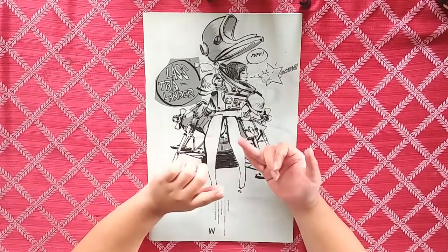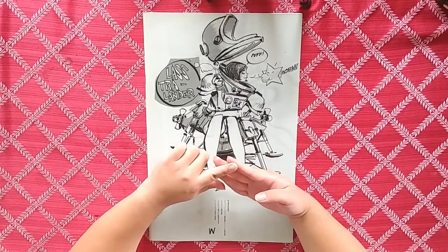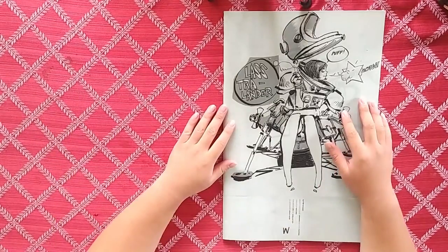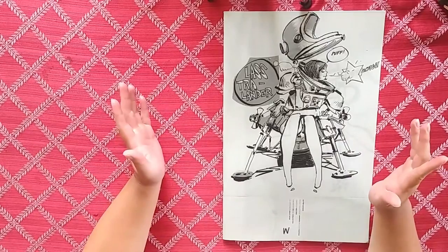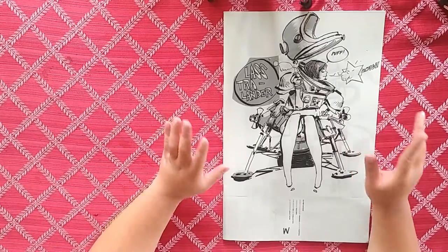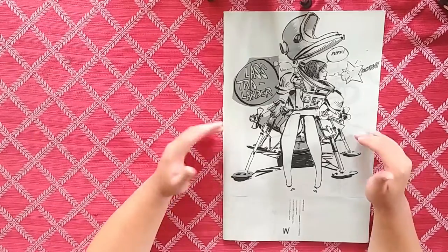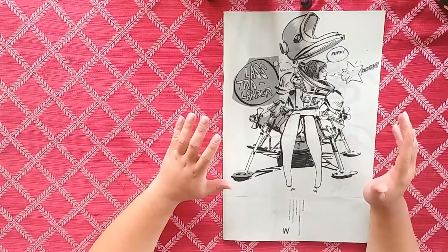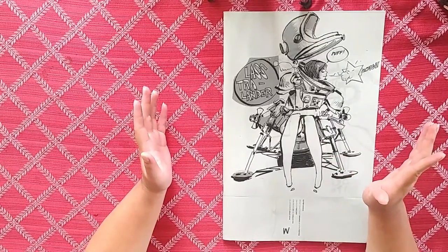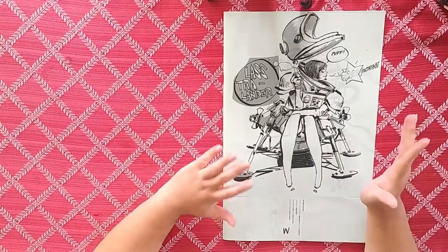Before we start the video, please hit that like and subscribe, check out my prints and my new Patreon in the link below. With that said, you guys know the standard — it's an Ashley Wood book, so it's going to be sexy. There's going to be some sexy stuff in there, so be aware. If you're not familiar with his work, this is very much not safe for work.